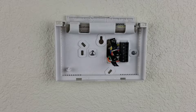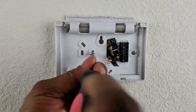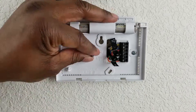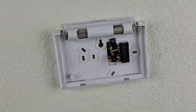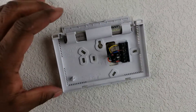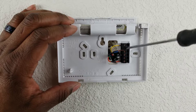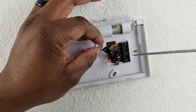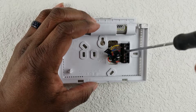Most thermostats are held on with two Phillips head screws, so once you loosen those your box should be ready to come off. At this point you want to be very gentle taking the wires out. If you have not fully loosened the screw, give it another turn so that you don't damage any of the wires, because you're going to have to replace those wires into the new thermostat.